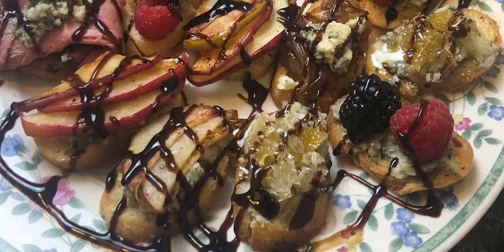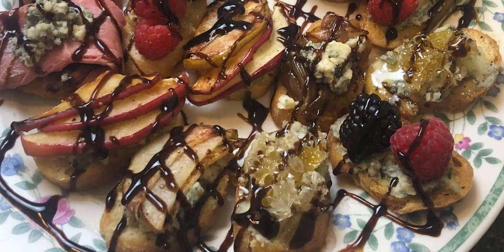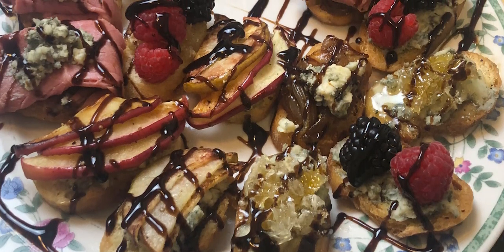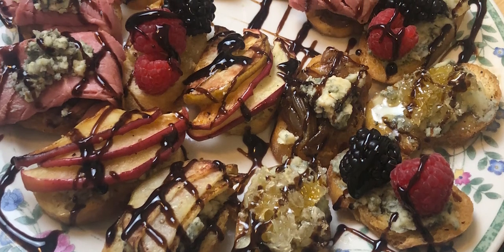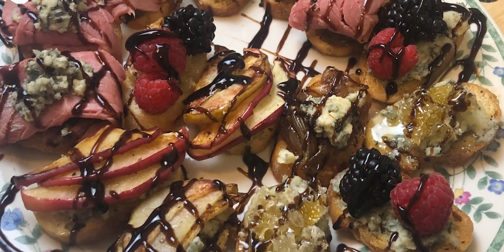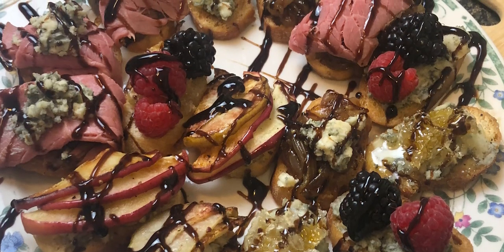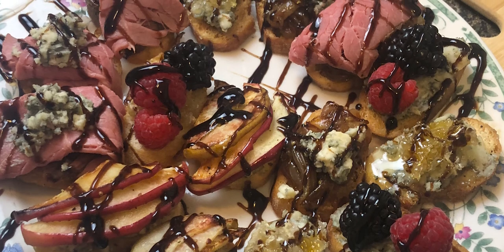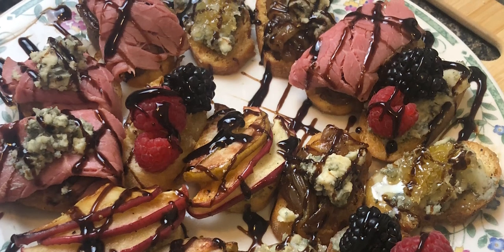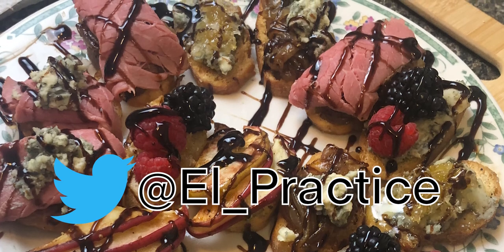So good! And there we have the El Practice hors d'oeuvres — guaranteed to blow your socks off. Honeycomb, caramelized onions, roasted fruit, fresh fruit, roast beef, horseradish, all on a little crostini. So nice. And when your friends ask where you learned how to make this, tell them the south of France — then tell them you guarantee they'll live forever if they like and subscribe to El Practice. I'm on Twitter too, check it out. Have a great day!